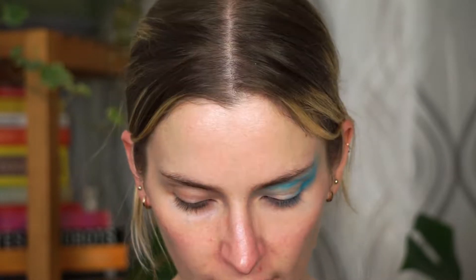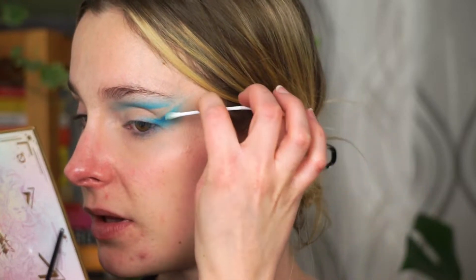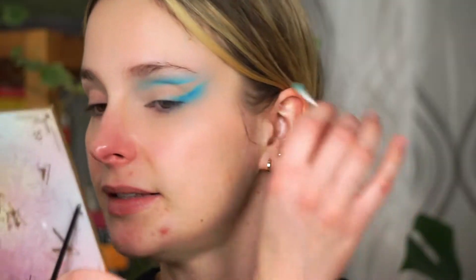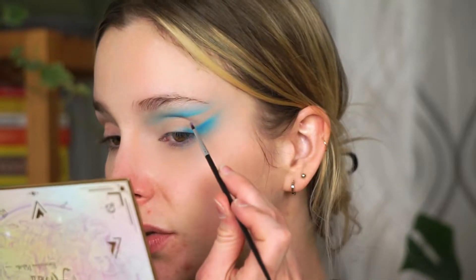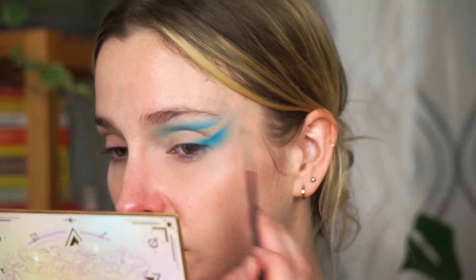Now I'm taking a flat brush with my MAC Pro Longwear Paint Pot and reapplying it where we just removed the eyeshadow. Actually, I feel like I did this makeup look a few days ago, so I want to take a risk and erase all of this part. I'm going to take the Q-tip and just do that. Then with a very small detailed brush with the Lagoon shade — the dark blue — I'm just going to intensify certain parts right near the cut crease to help the gradient a little bit.